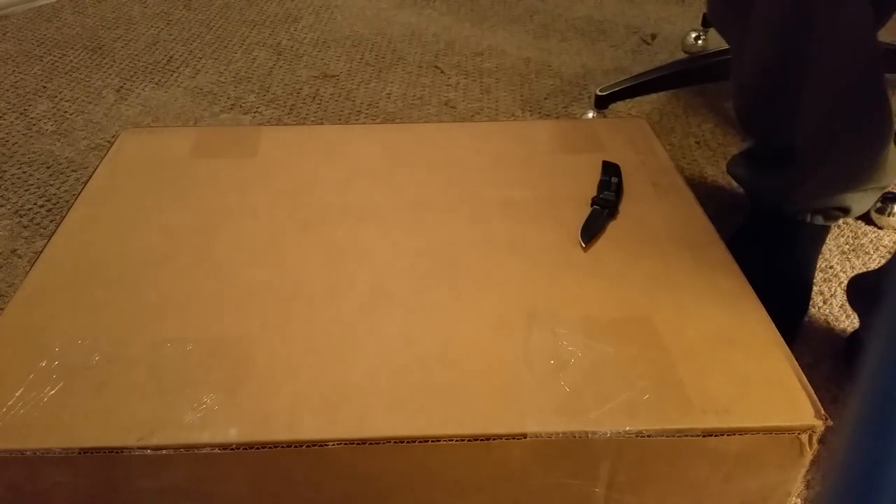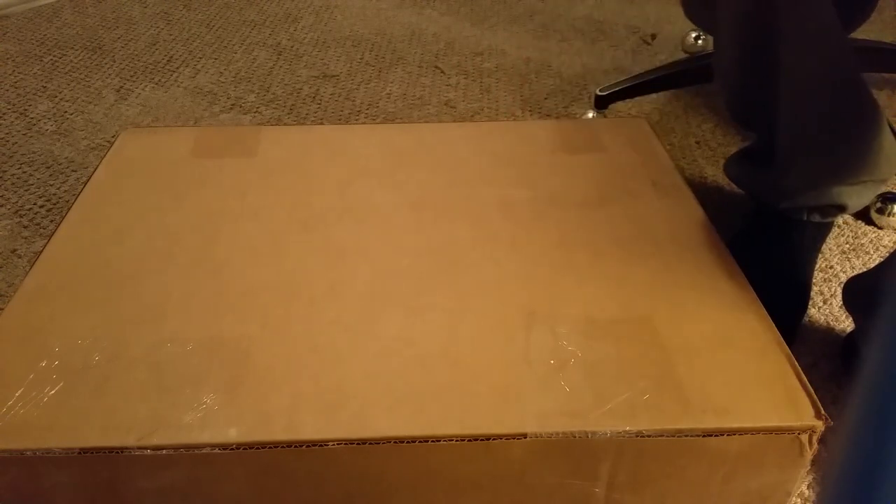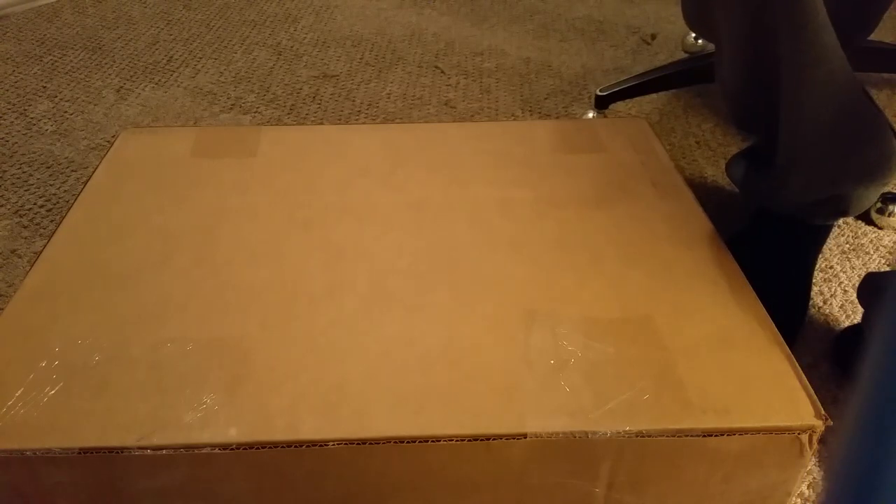What's up everybody, welcome! Rainbow Six Siege collector's edition unbox — hopefully the quality is good. Recording on the Galaxy Note 4 with HDR of course. Going to open this up and show you guys what exactly is inside.